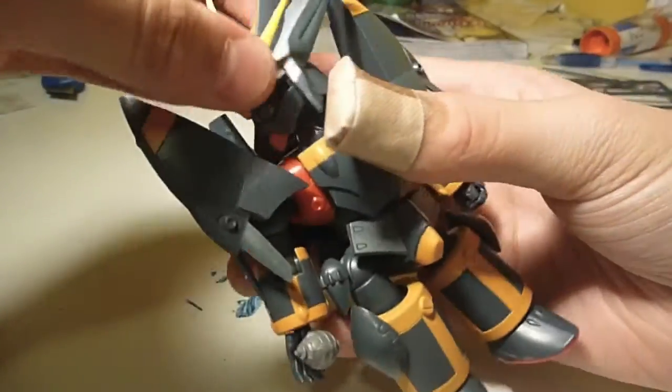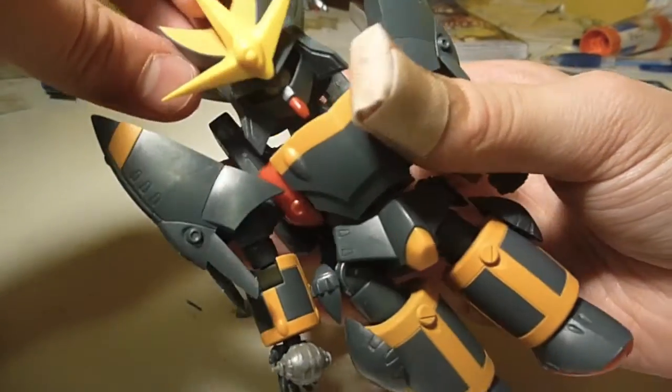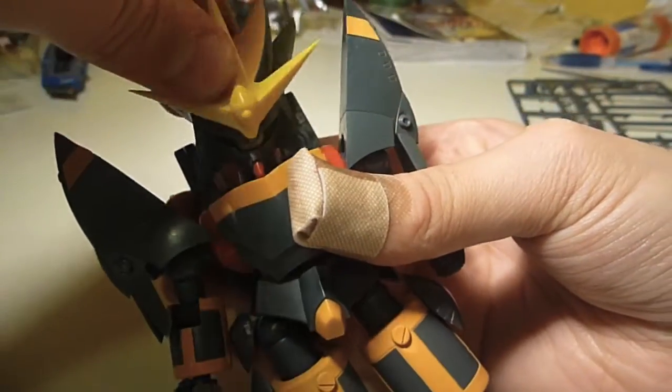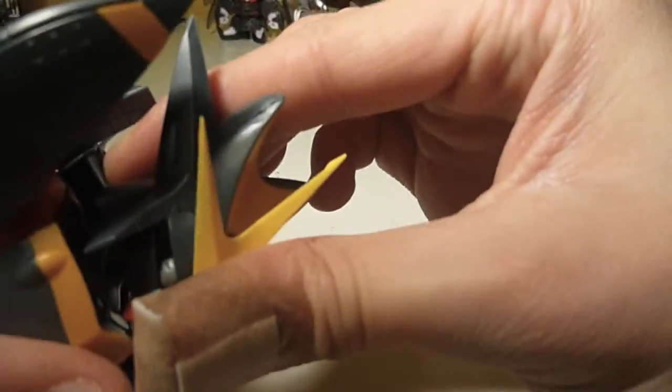His head will rotate 360 degrees — you just have to watch out for these parts. It'll look up quite far, down not too far, side to side some, and then it will do the chicken. I'll show you that.